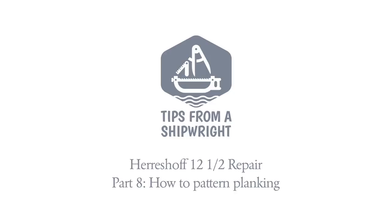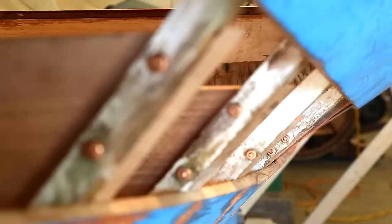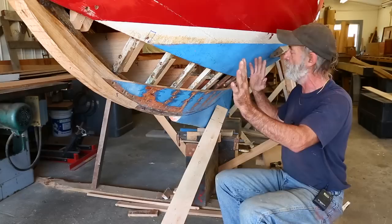Alright, here we are back on our twelve and a half project again, and I'd like to explain a few things about what we've already completed. We've patched the center line up, we've put a forefoot between the stem and the keel, I've put six new floor timbers ahead of the bulkhead, and some of the floor timbers under the bulkhead and a few after have already been replaced. So it's floor timbered under the mast and all the way forward brand new, and I've put five new frames up forward.